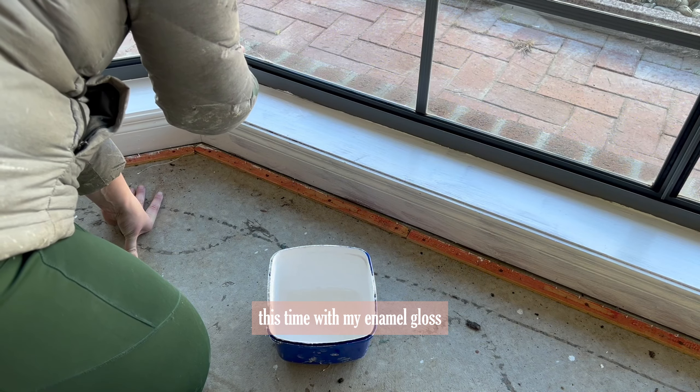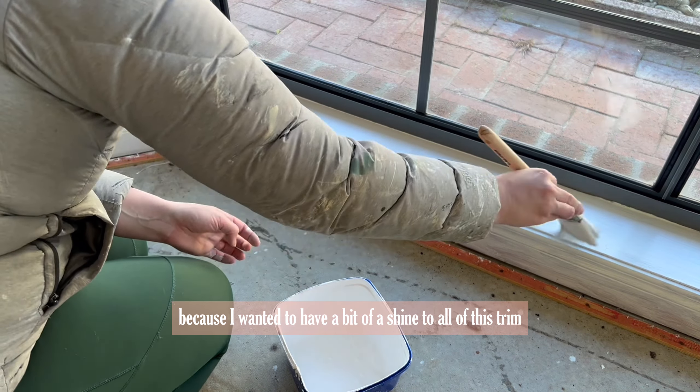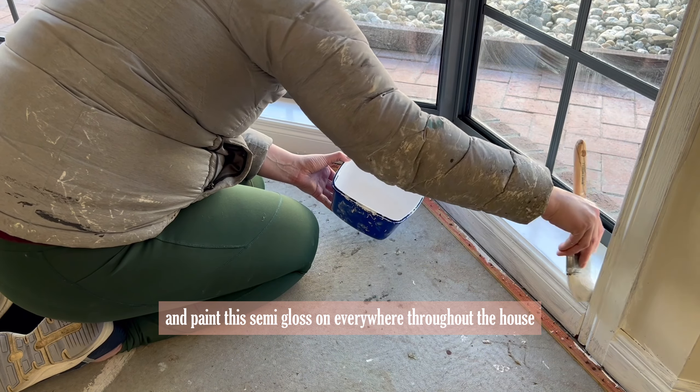Once all the primer had dried, it was time to come back in for another day of painting — this time with my enamel gloss. I picked a semi-gloss paint because I wanted a bit of a shine to all of this trim, and I'm now going over the top of the primer and painting this semi-gloss on everywhere throughout the house.